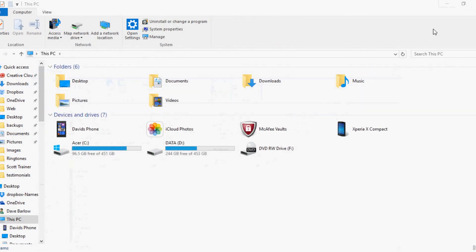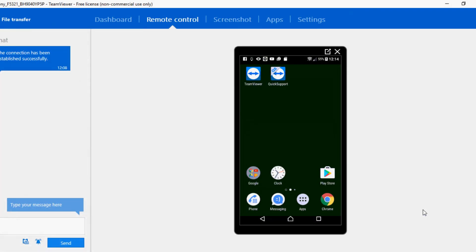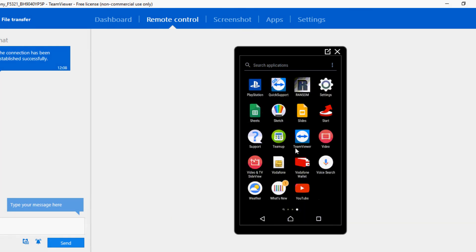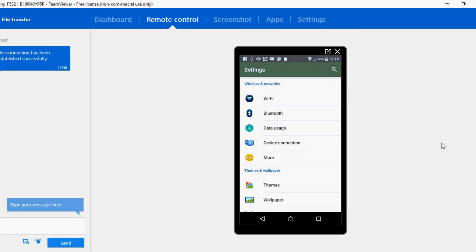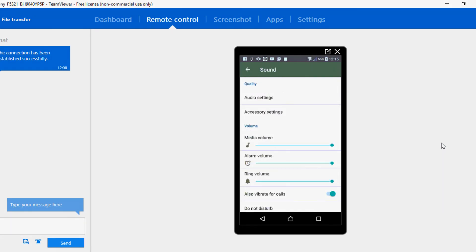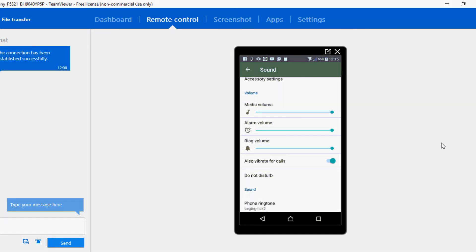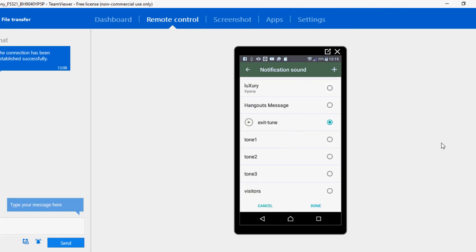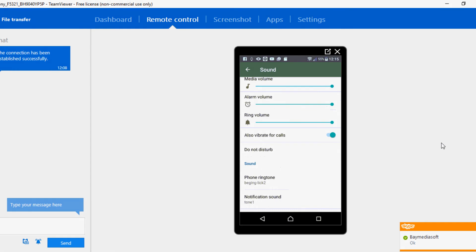Basically that's it, it's done. Now let's go to the phone itself. I've got it on TeamViewer because that's the only way I can show you what's going on. If I go to apps, then settings, then sound, then notification sound - load up and there's tone one, tone two, and tone three. I'll click on tone one. That's in - done.